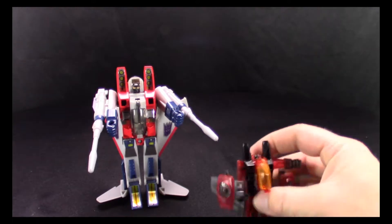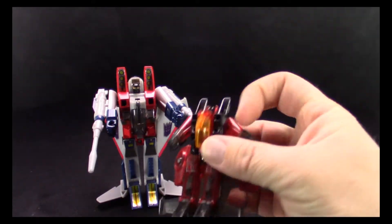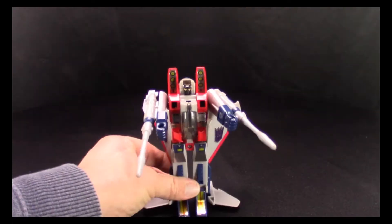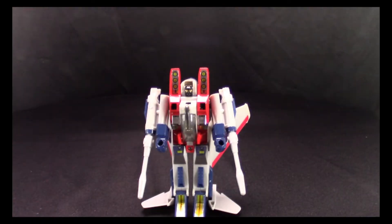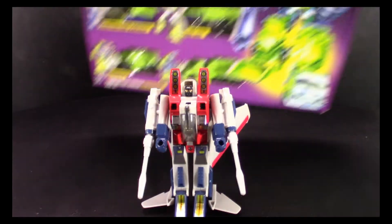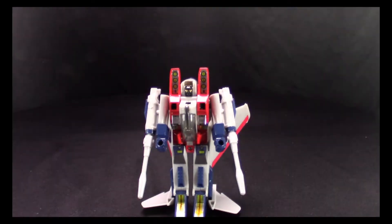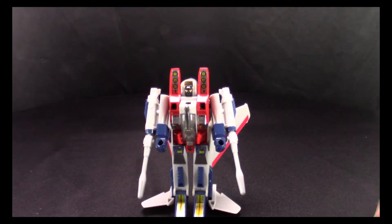If you have any questions about this guy, leave a comment and I'll answer as best I can. So there's G1 Starscream. Next up after this we're going to be taking a look at some figures that are still in the box with no stickers yet, so we'll pull those out and look at them. Until then — thanks for watching.